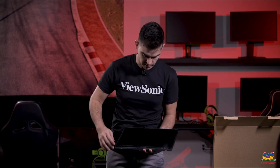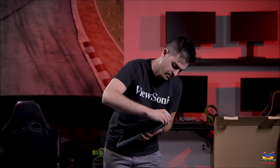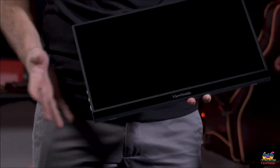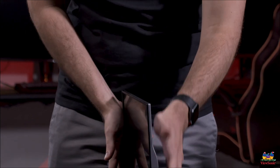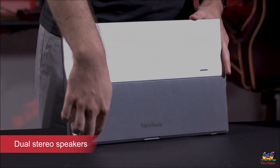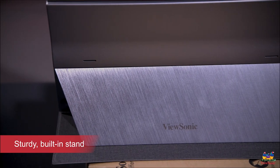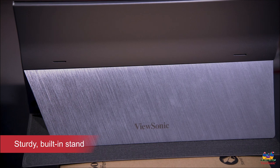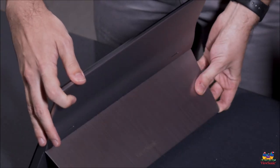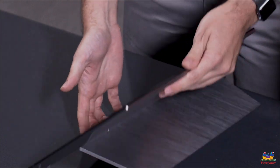Let me peel this off so you can get a good view of the product — that's the most satisfying part, everybody loves that. On the back of the product you'll see it's got a built-in stand and two speakers. Pulling out the stand, you can see it easily supports the monitor and allows you to adjust the angles — you can work at a higher angle or go all the way down to a much lower angle.